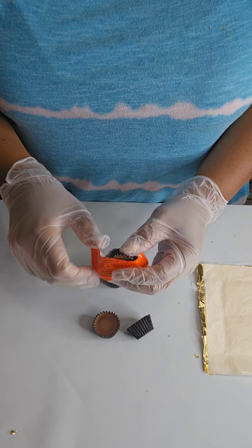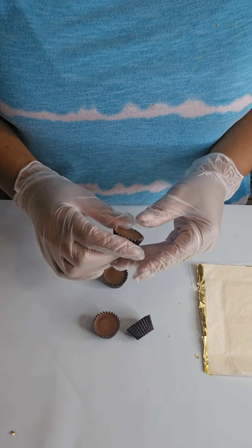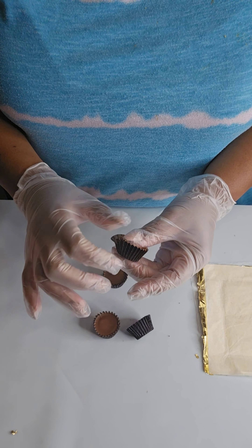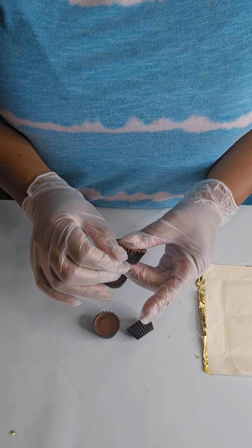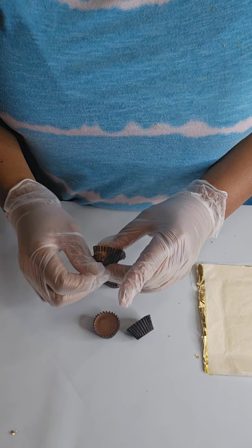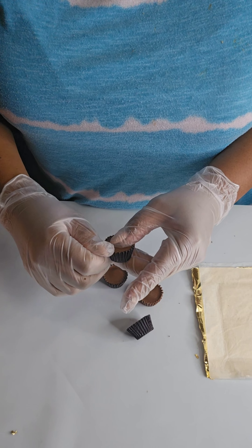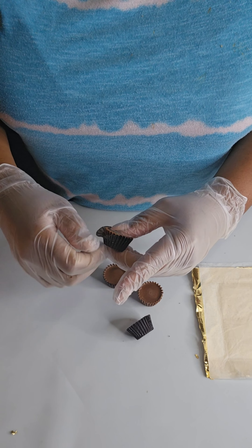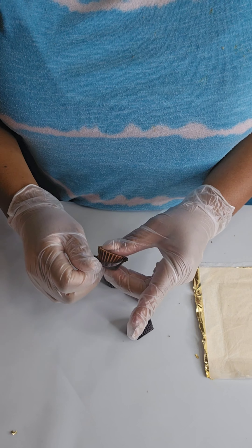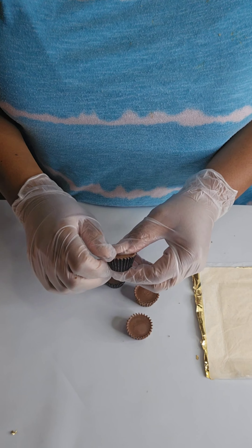We are going to remove the outside wrapper off of our Reese's cup. You want to be very careful because sometimes the chocolate will stick and it will pull the chocolate off. If it does, there's nothing to stress about — it's okay, we can still use them because they're going to get wrapped anyway. But of course, if you can keep it intact, the goal would be to keep it intact. Make sure they feel kind of firm prior to opening.